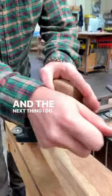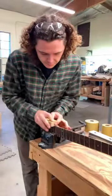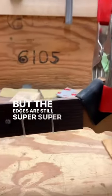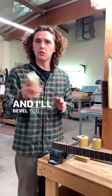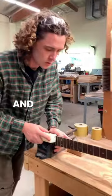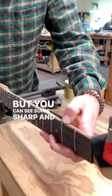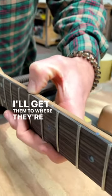The next thing I do is take some sandpaper and just clean it. But the edges are still super sharp. So I'm going to take this bevel and bevel the edge of these, just to shape them, and then we'll finish them out when the other guys dress them. You can see super sharp and then it starts to come down more and more. I'll get them to where they're level with the fingerboard.